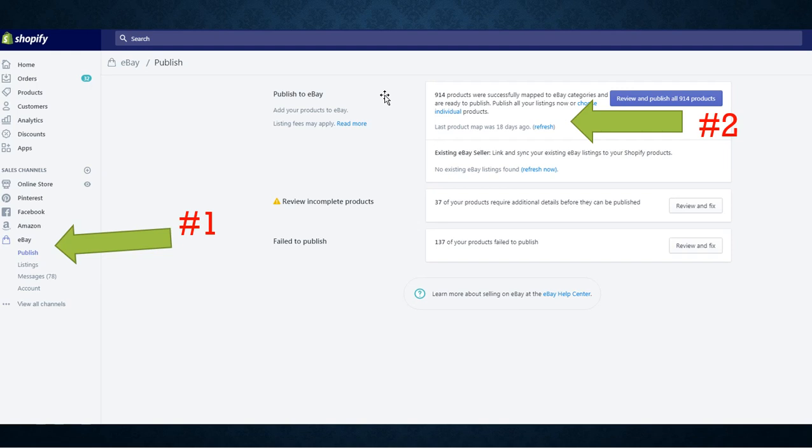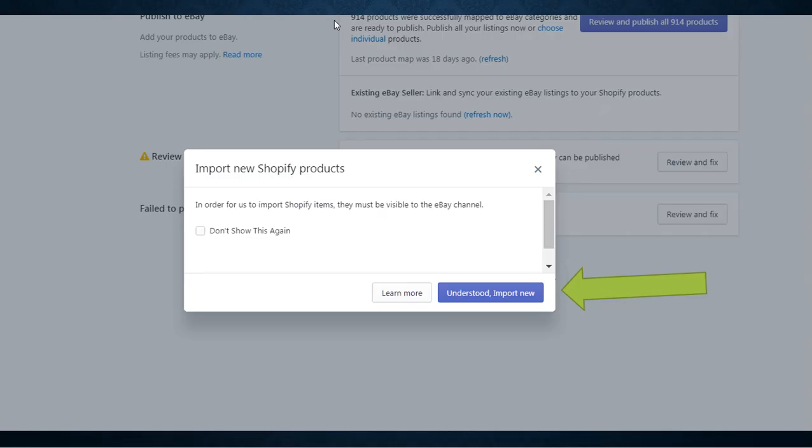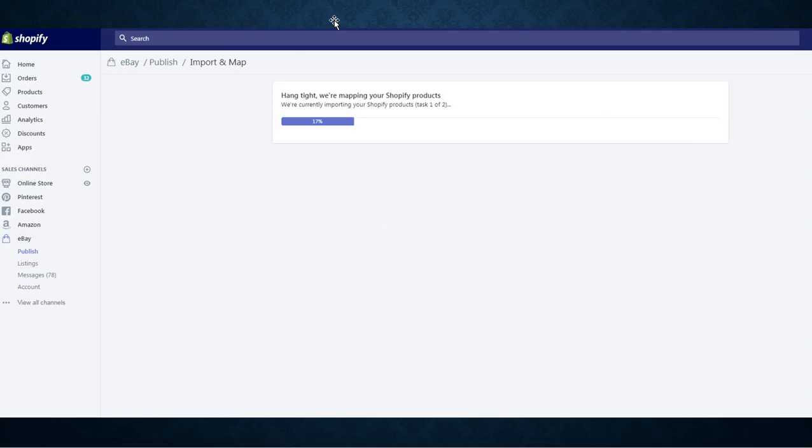If you're doing this for the first time, you want to refresh the page to import all of your newest products from Printful to your Shopify store. Go ahead and hit the Refresh button. This pop-up will appear asking: 'Would you like to import new Shopify products?' — click Yes, understood, import new. It will take a few minutes depending on the number of products you're importing.